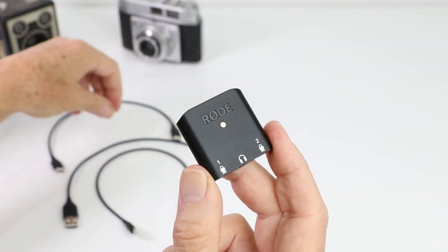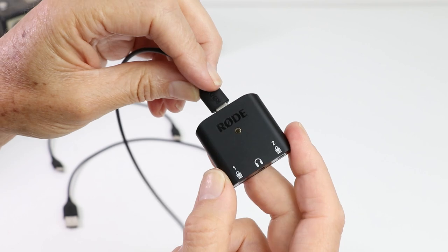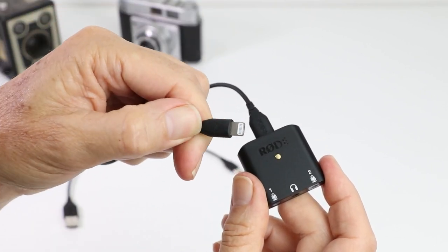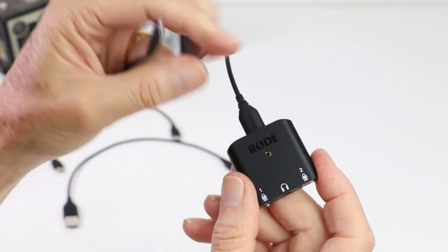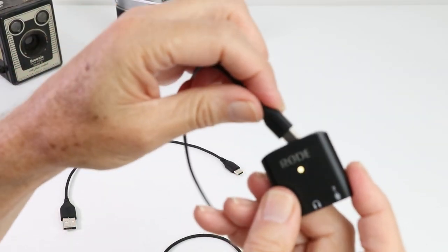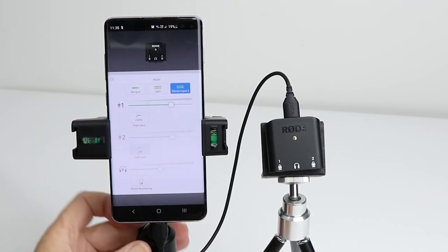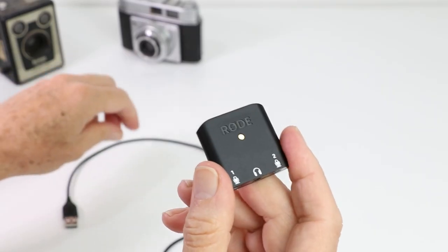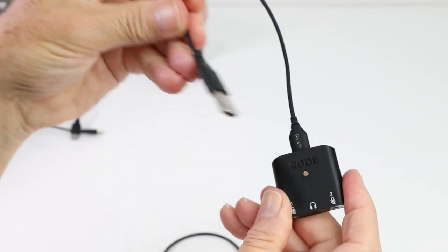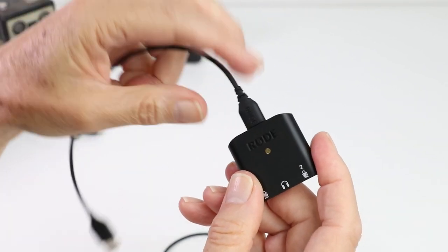Rode has supplied with the AI Micro a couple of different options which makes it very versatile. The one I'll be using is the lightning connection for my iPhone. If you've got an Android device you would use the USB-C to USB-C adapter lead, and if you're going to plug this into your PC or your Mac you may choose to use the USB-A input, which makes it a nice little interface.